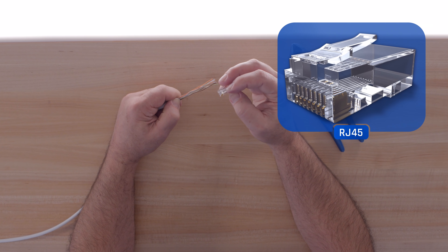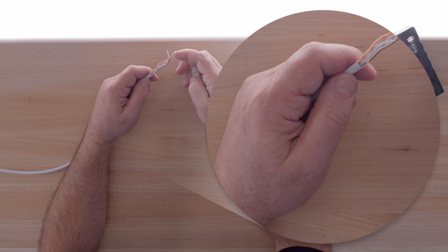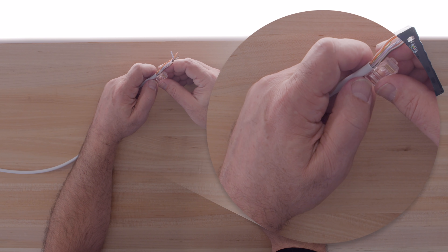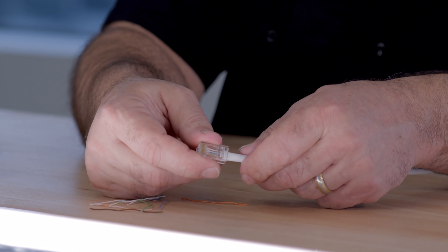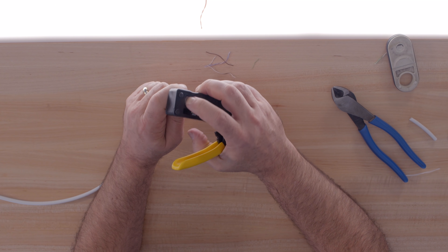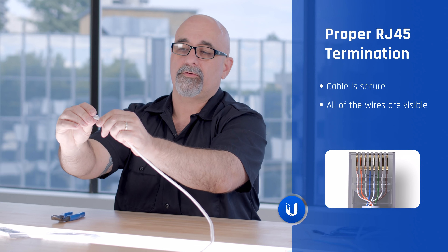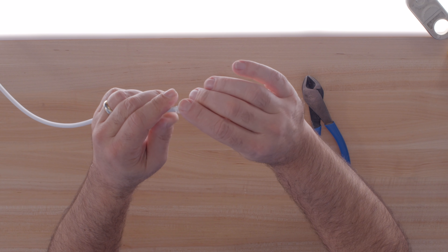We're going to use an RJ45 end cap. If you're using solid core cable, make sure you use a solid core end cap; if you're using stranded cable, use a stranded end cap. The end cap needs to go all the way down to the sheath for a good, protected connection. Trim the wires to roughly half an inch with a nice straight cut, then slide them in and give it a good push. I like to use a ratcheting crimp tool. When you crimp, make sure the cable is secure and the crimp catches the sheath. Verify you can see all wires going through the end cap. And that's how you terminate a solid core cable with an RJ45 cap.